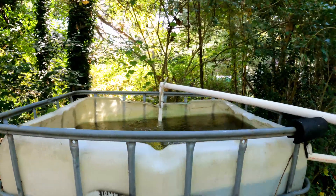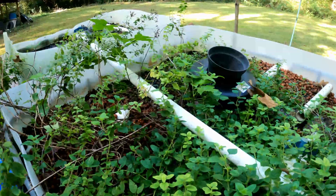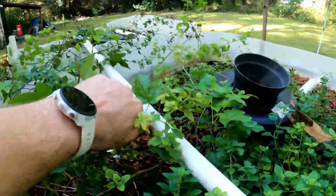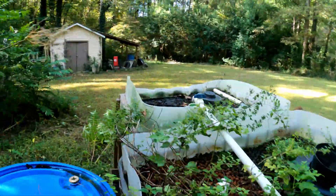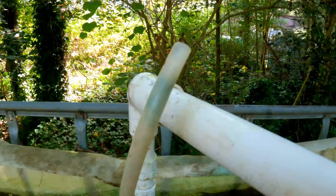In this video, I'm redesigning this aerator that's used in my aquaponics system. Currently, all I grow is oregano and weed. This design is really simple, but really janky.